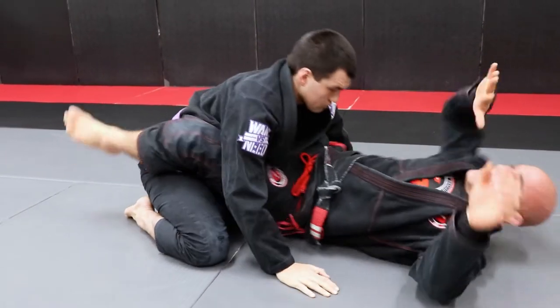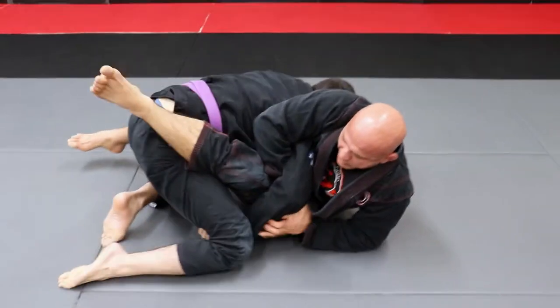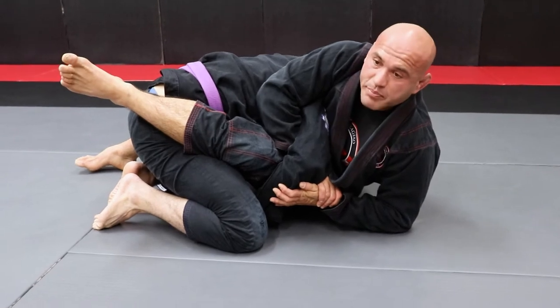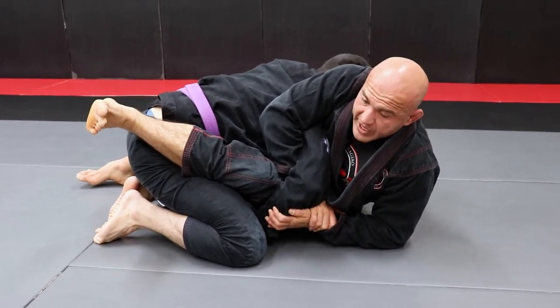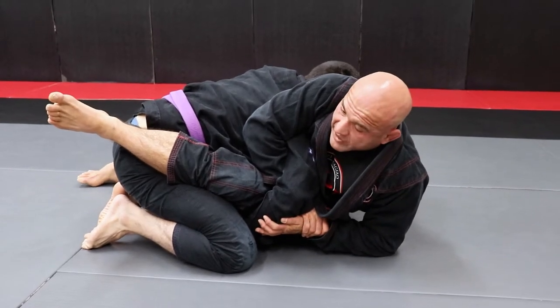So here's what I'm gonna do. I'm going for the sweep — he blocks. I'm going for the Kimura — he blocks. So now look what I'm gonna do: I wanna stay up tall here on my elbow. I got the grip here, and I don't want him to know that I'm going for the Kimura, so I'm going for the guillotine right now.